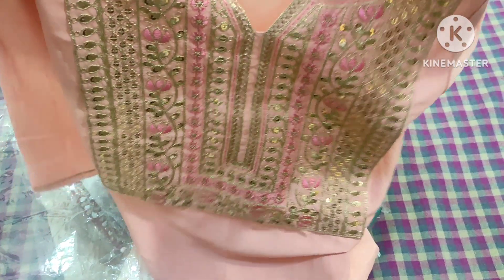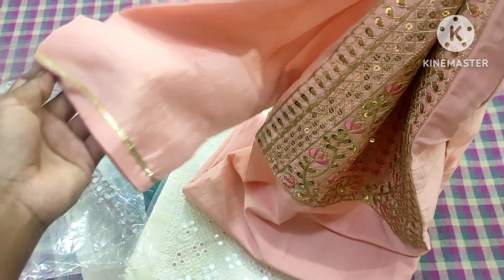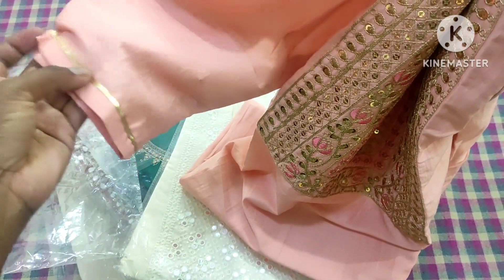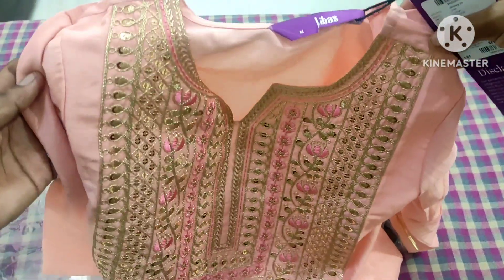It is a chute type material. It is not a lining, it is a simple lining. It is a golden lace. The highlight is this neck. It is a design.